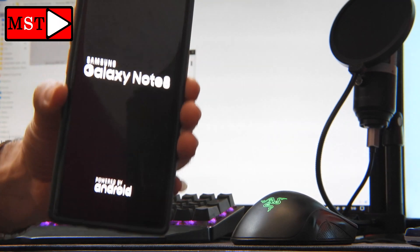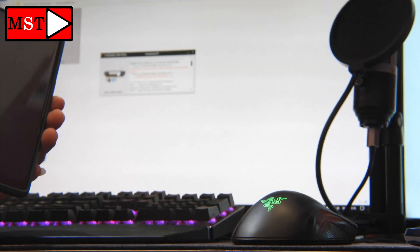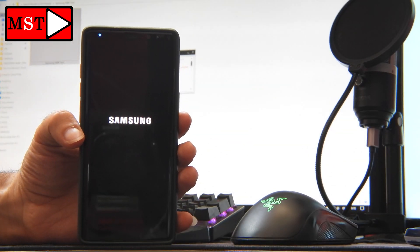Otherwise, you wait for the phone to boot up, then press the volume up with the power button until the device goes to hard reset mode. Let's focus now and explain the method: bring the phone that is locked, then press the volume down with the power button.